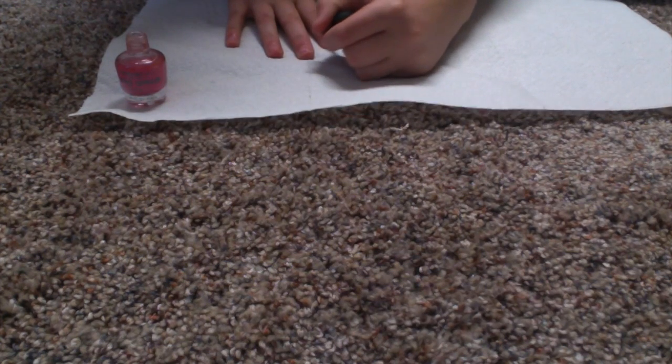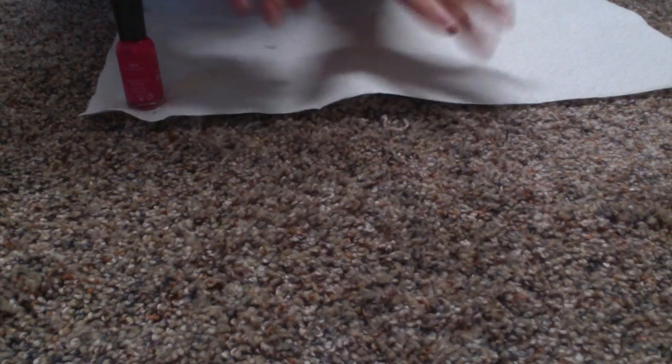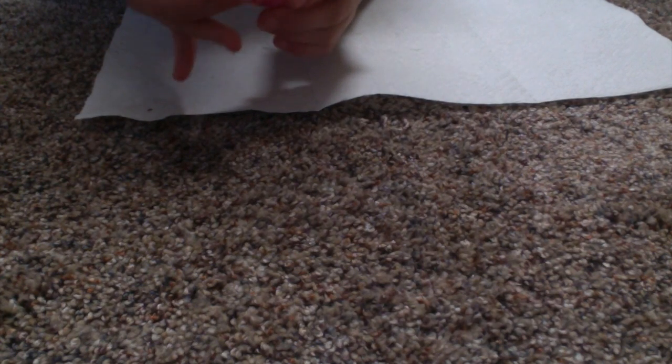Then let them dry. I have let mine dry for 5 minutes. Now I am just going to take my middle coat — or base coat, whatever you want to call it — of polish. I am using the Sally Hansen Extreme Wear Fuchsia Power.